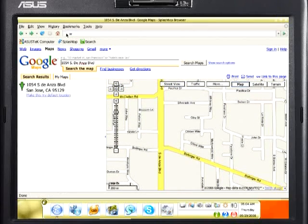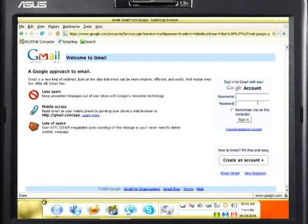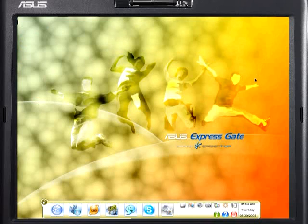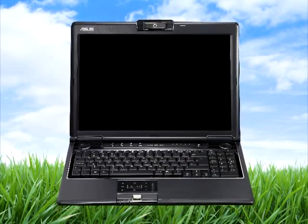No more waiting several minutes to search, check your email, or play an online game. Splashtop also has another feature which will help protect both the environment and your wallet. It's called Instant Off. Imagine how much greener the world would be if we all turned off our computers when we were done with them.